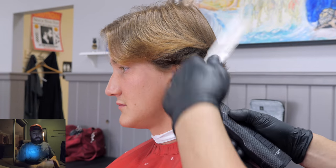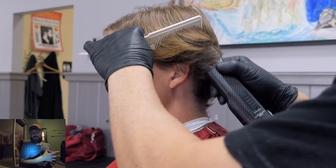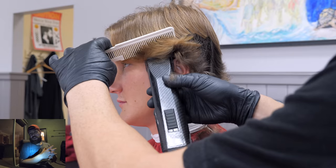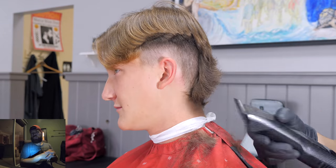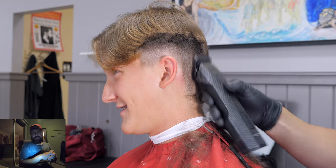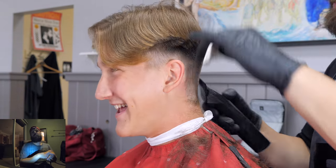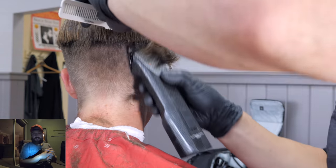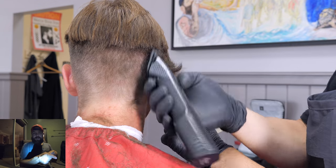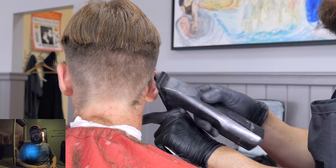To start with, we got to remove this bulk. I tell you guys time and time again — you're going to need a machine that can do this. The machine I'm using is the Oster Octane with the detachable number two, and it can plow through all that bulk quite easily. I'm also using that comb technique where I'm coming down with it. My whole idea here is I really don't want to take it too high above the parietal ridge.